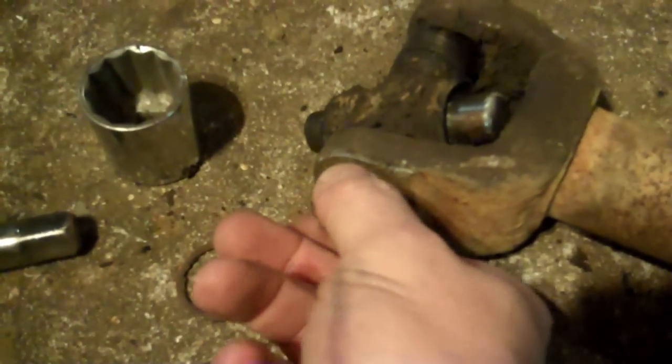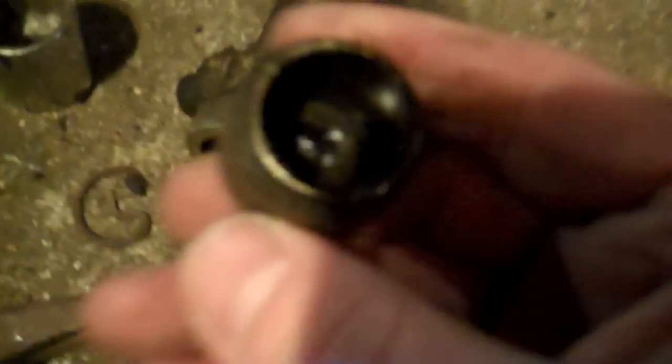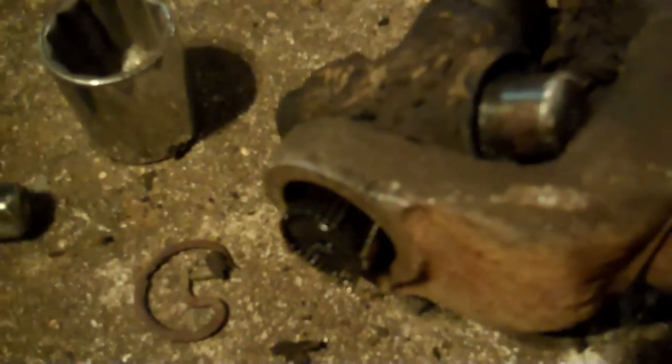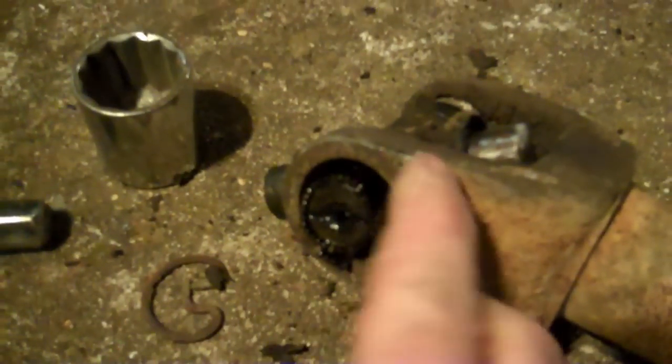It bottoms out on the yoke right here, so it doesn't allow that cap to come out far enough for you to lock your vice grips onto it to rotate it out. So what I did was drive it out the other side like I should have to begin with. If you do that, sometimes you get lucky — just take your finger, twist it, and there it is. The needle bearings stayed right on the U-joint.